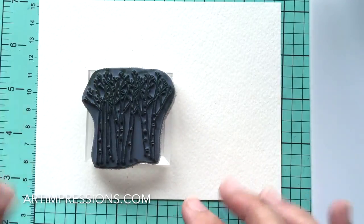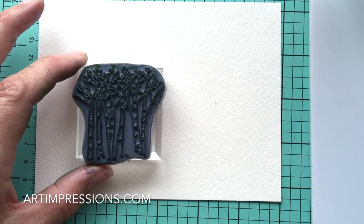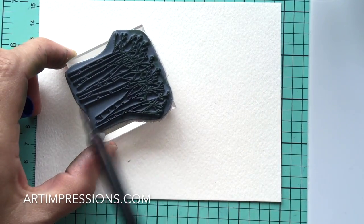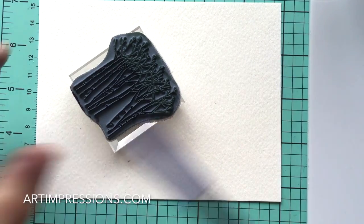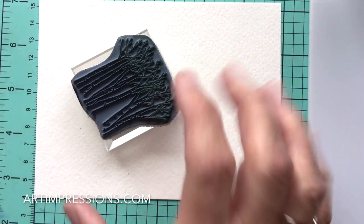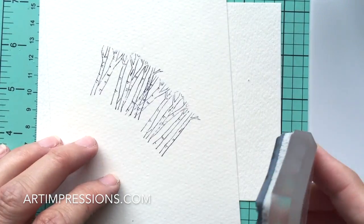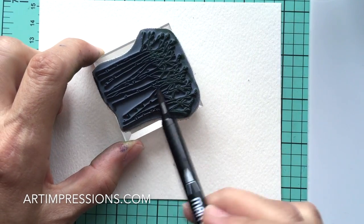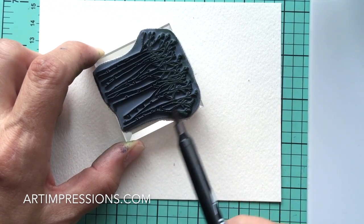We're going to start by inking the birch trees. The trunks are really a white-gray color, so we're going to start with the African Violet on the trunks and stamp it off. You can see I just did the bulk of the trunk — the largest area right in here — and we're going to stamp it off a couple of times because we don't really want that blue color.